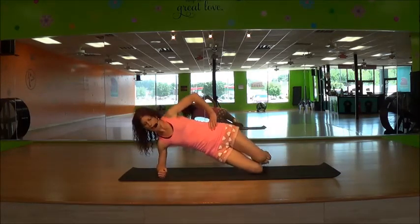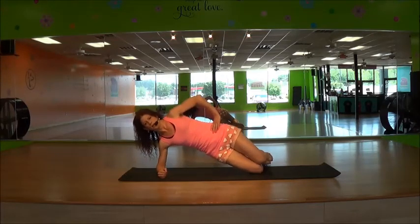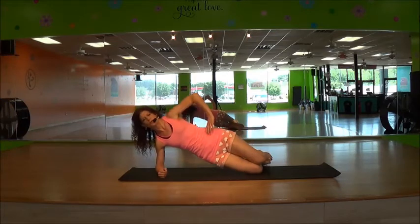Up and down. Up, down, up, down. Working the lower leg — squeeze it tight.